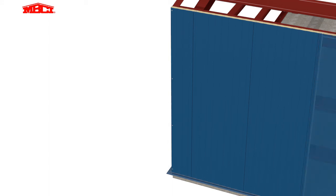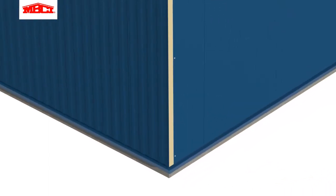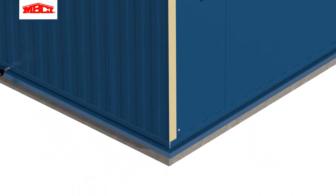This process is repeated for the perimeter of the building. The exterior base flashing and corner trims are attached with color-matched pop rivets.